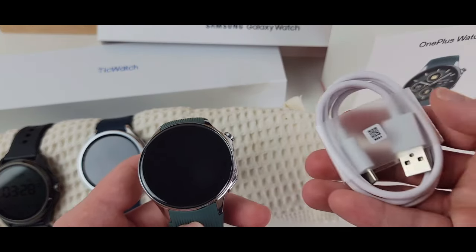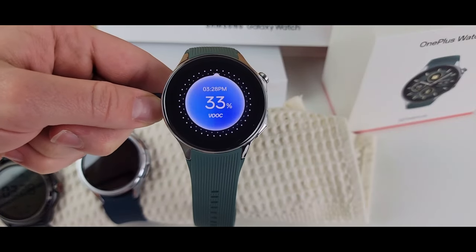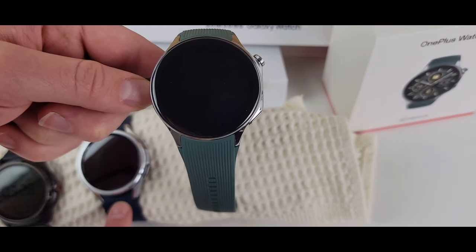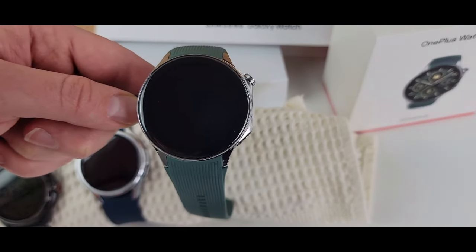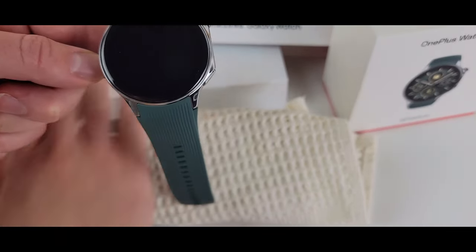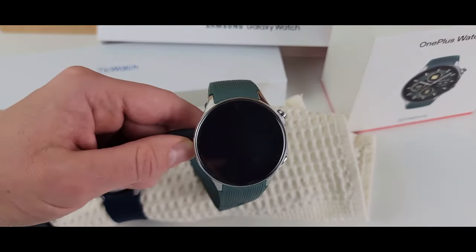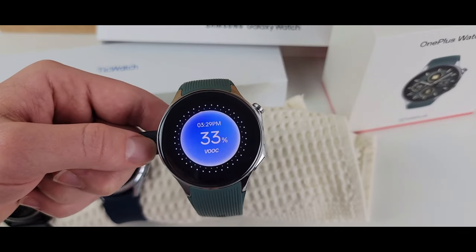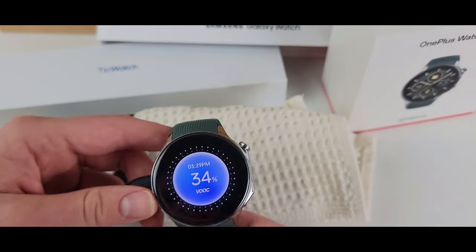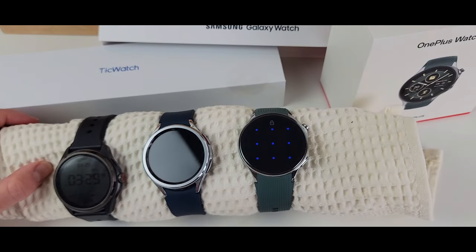The Galaxy Watch screen stays on while charging, which feels like it wastes battery and could charge faster if it would turn off. The Galaxy also doesn't tell you metrics about how long it'll take to fully charge. All of them can still be used while charging. The OnePlus charges slightly slower than the TicWatch but faster than the Galaxy Watch.